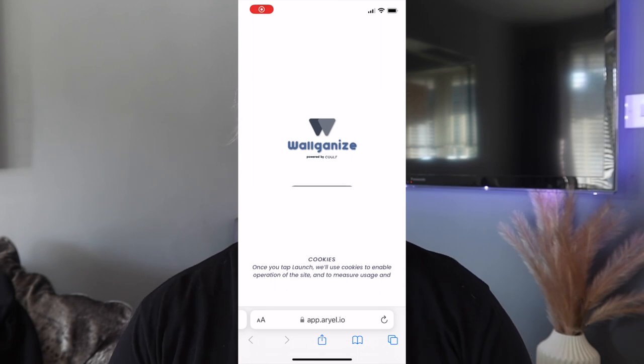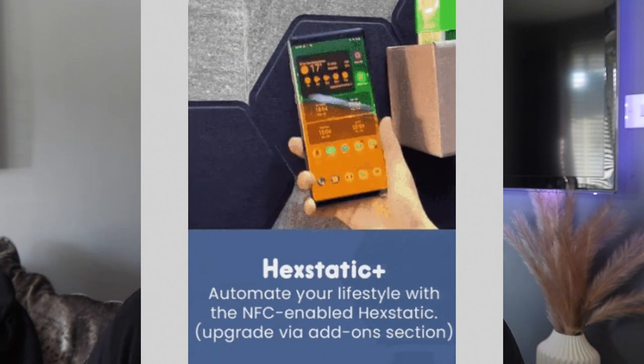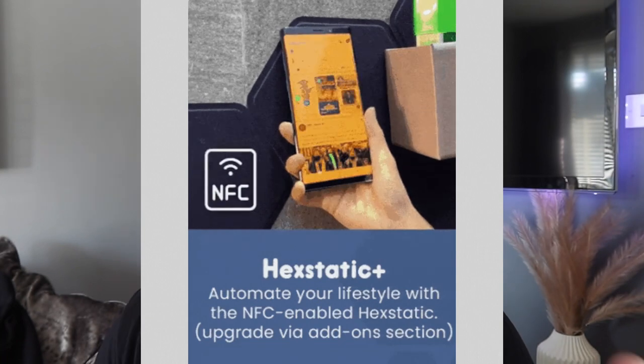So as you've just seen, I have literally reorganized my home by using magnets and using my vertical space. Another clever thing they have is the AR app — you can use your phone camera on the app to visualize the wall in front of you and see where it will look good. Koolf also have the Koolf Organised Hextatic Plus platform, which has NFC installed, meaning that you can automate your lifestyle — set alarms, open your favorite apps, control your smart lights, play music, and much more.